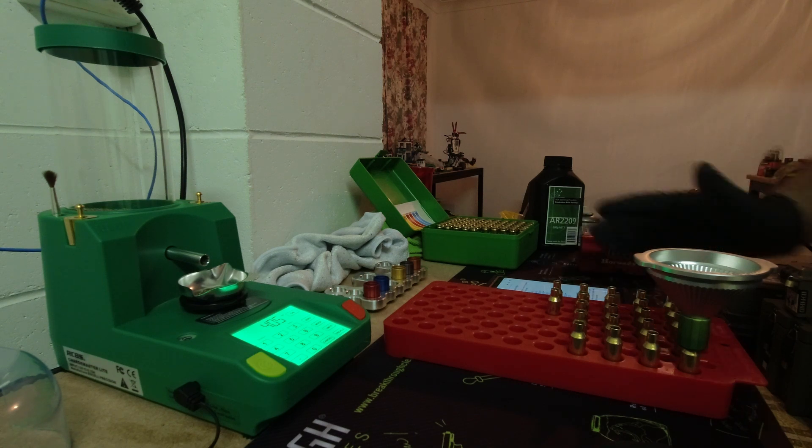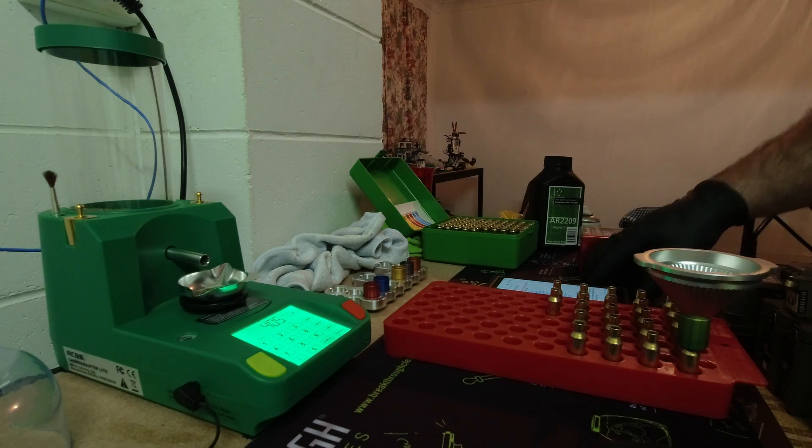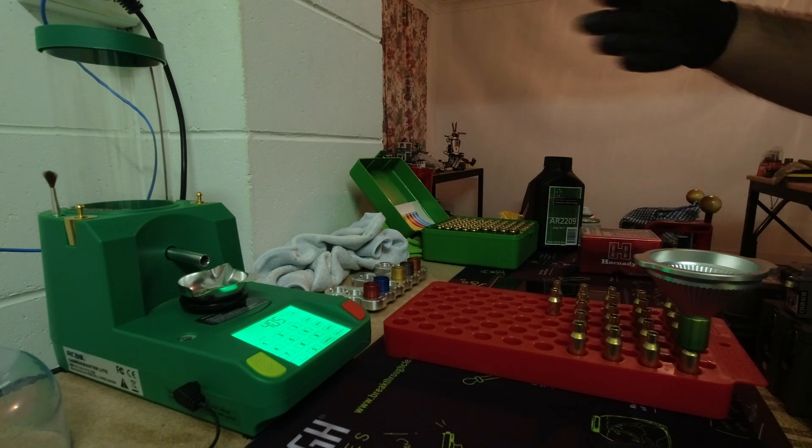We're going to load 10 rounds of each, and I'm also going to load two fowlers at the 40.5 grain charge. I'll shoot five rounds of each charge — 40.5 and 41.7 — over the magnetospeed. That will confirm that I've found a load with good SDs for each node.